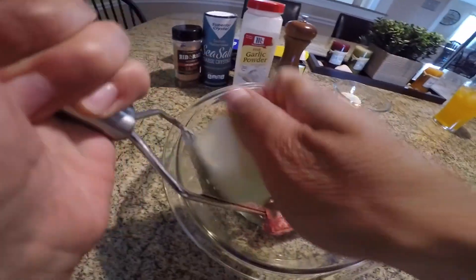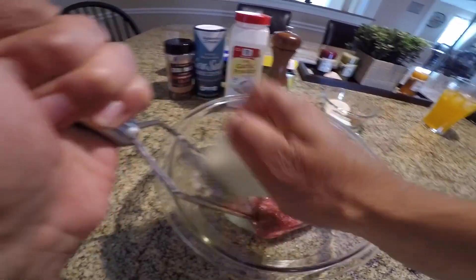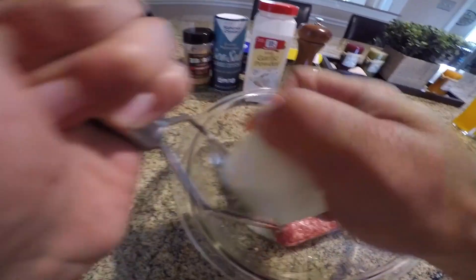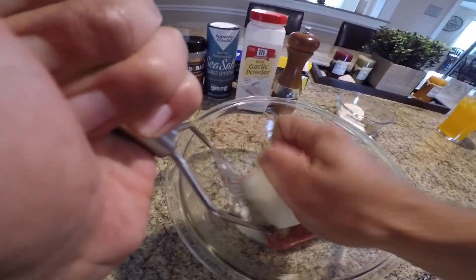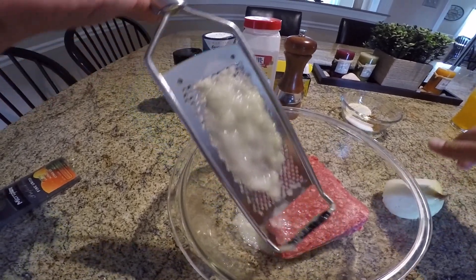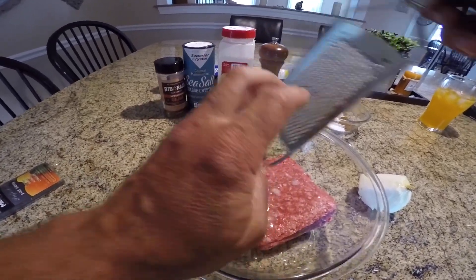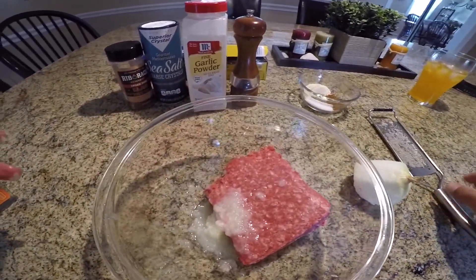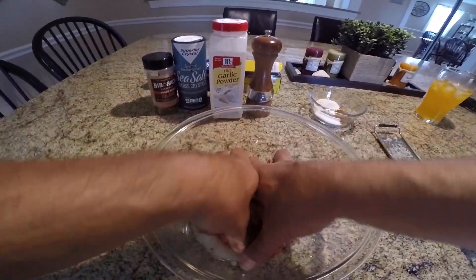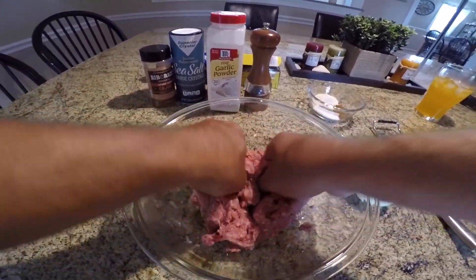I don't want to go too crazy — try to do about half the onion. If you don't like too much onion flavor you can use less, but this is definitely gonna give you some moisture and flavor. It's basically just going to disintegrate as we're grinding — you can see there, it just turns to slush. Take the rest of that off and put it to the side.